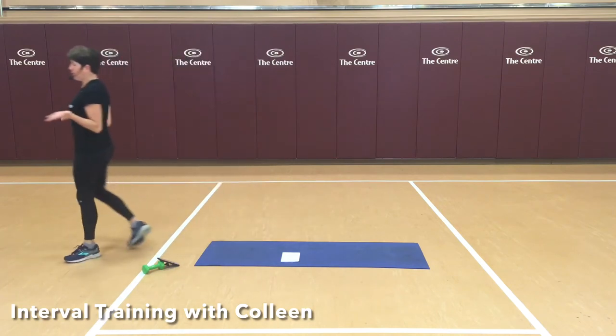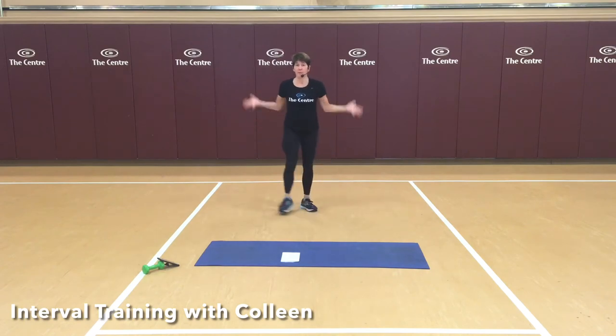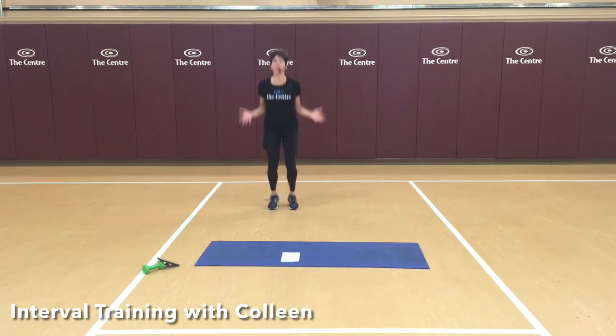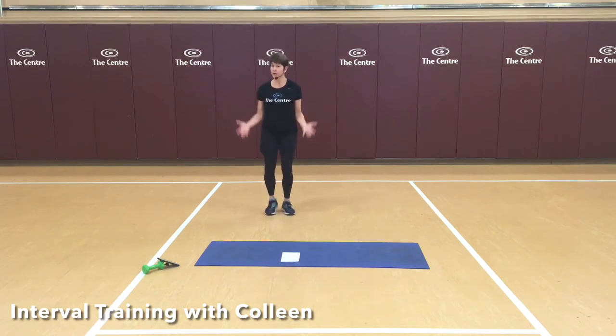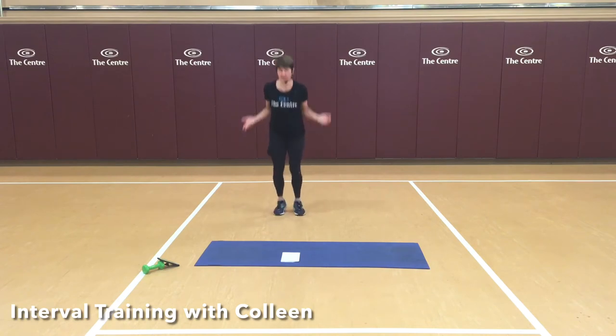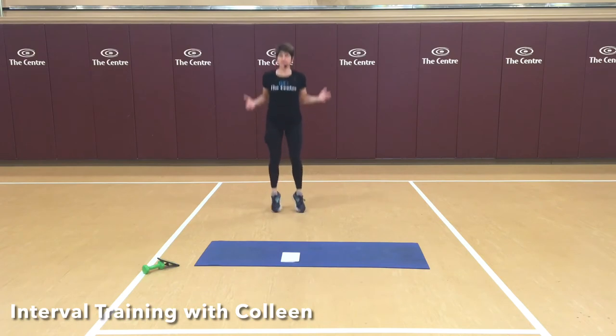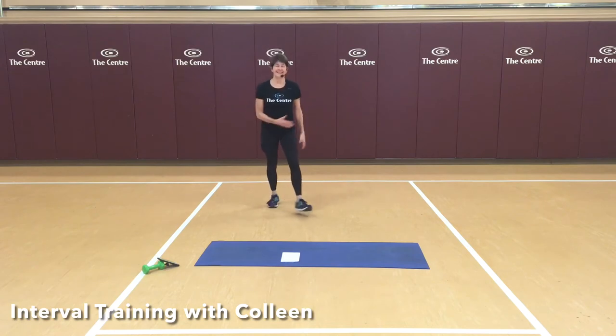Good. Next up is jump rope — I love pretend jump rope, it makes me feel like I can actually jump rope. Knees are soft, I'm going to bring my arms forward and we jump. Lots of options: it could be a march jump rope if you don't want the jump, or if you're on carpet. If you want to make it harder, stop at the bottom — take a couple of these slow jumps. It's actually harder than moving fast. Five seconds.